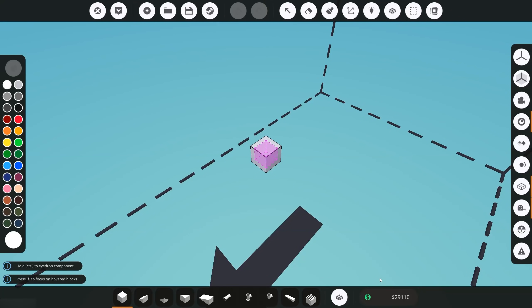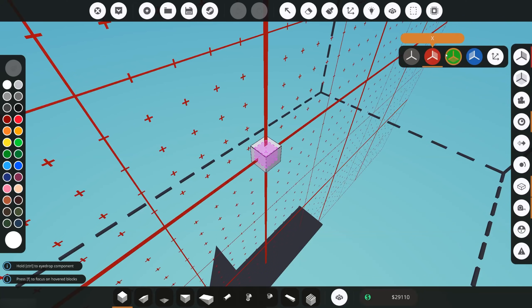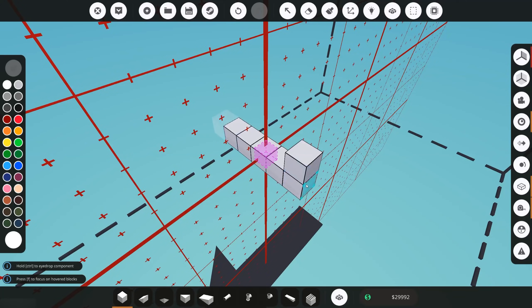So we're in the workbench and the first thing we recommend is to go and turn symmetry mode on. Symmetry mode will allow you to build on either side of your creation at the same time. Usually with hull designs here in game they are more or less identical on either side, so especially in the planning phase it is quite useful. To turn symmetry mode on, go to symmetry and click on the x-plane. You'll notice now whenever you place a block down it mirrors it on either side, saving you a lot of time later on.